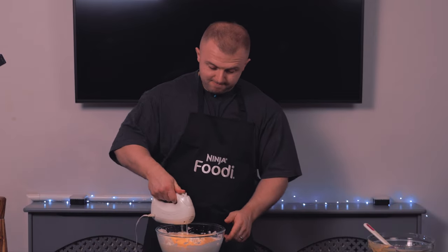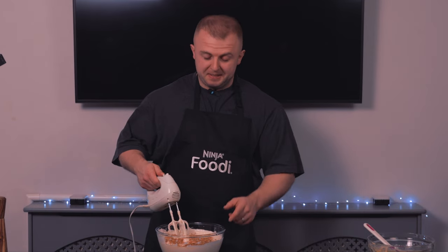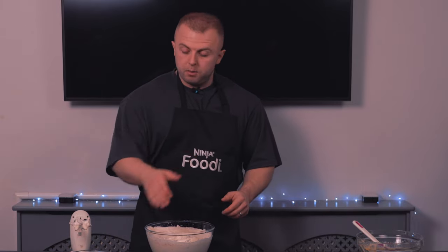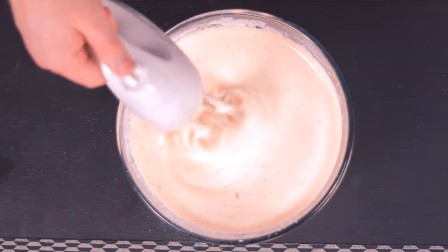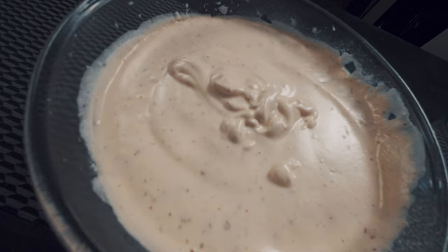Now we're going to add the nuts to the mix — make sure you sprinkle them nice and evenly — and whisk. Once your nuts are mixed in, you want to add half of your flour and give it a whisk. Remember, this all needs to be done on a low speed. Now add the other half of the flour and there you have it — you should end up with something looking like this.